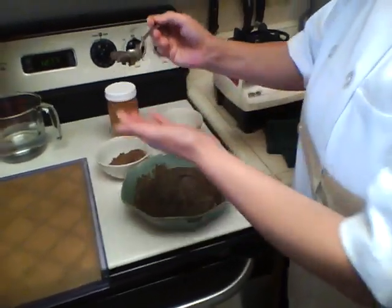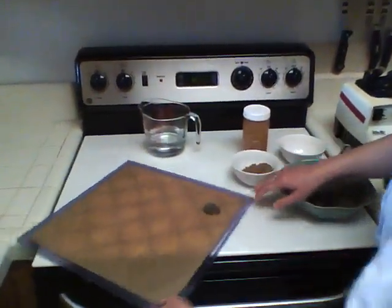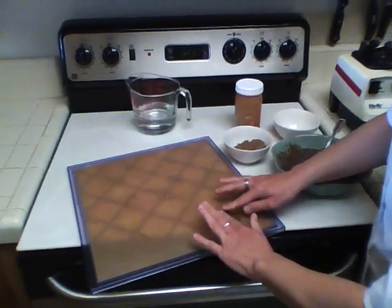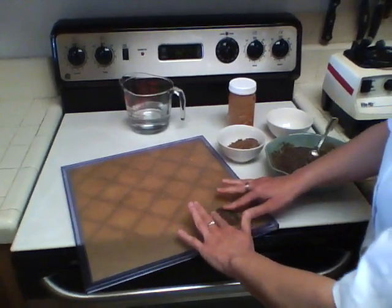Scoop out a little bit — about a teaspoon or less — and put it on the dehydrator tray on the teflex sheet. With your fingers, pound it down so it's going to be nice and flat.